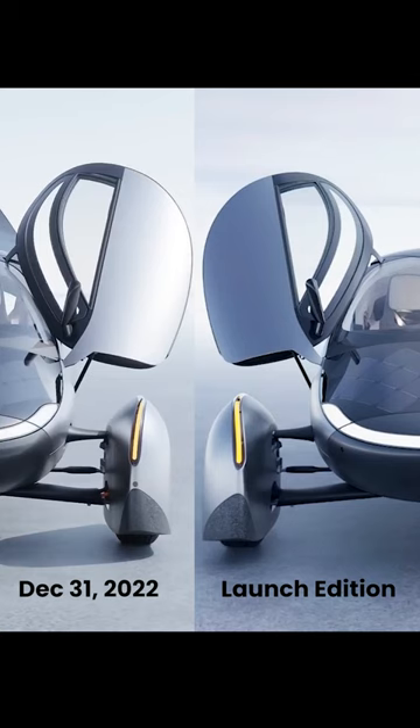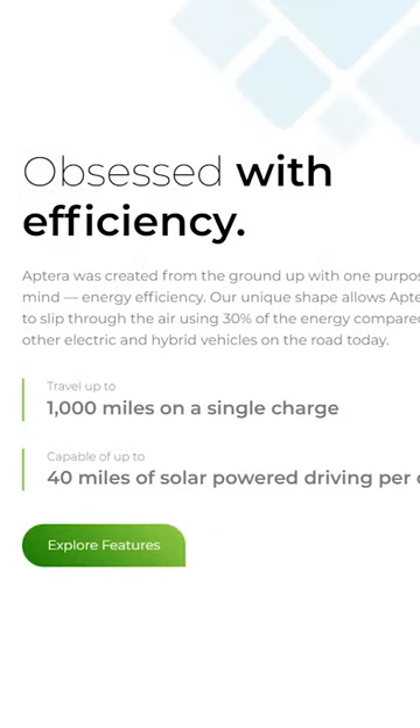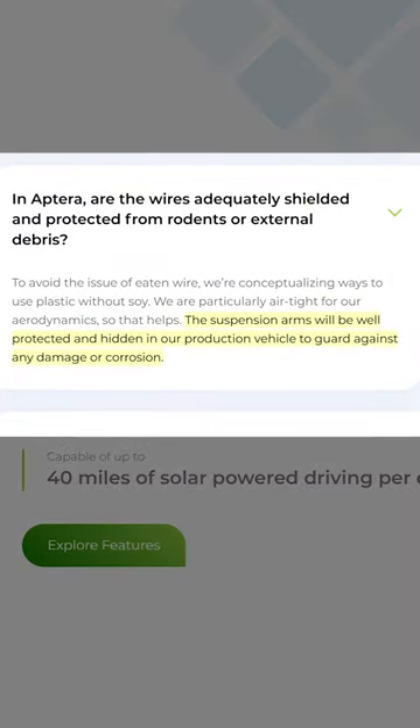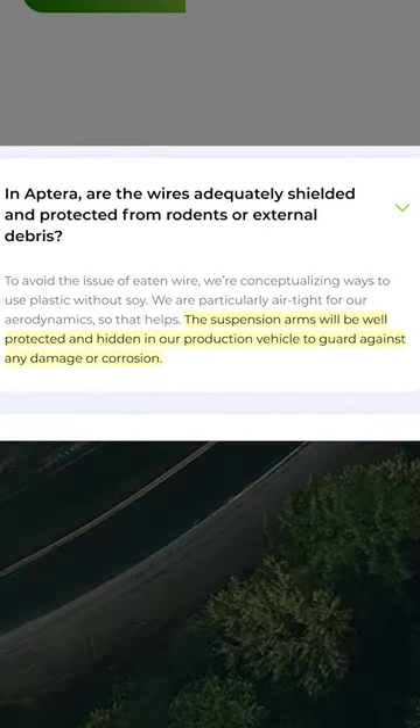The lower suspension arms no longer have exposed wires, as was shown at the Delta reveal on New Year's Eve. There were a lot of questions about this. Aptera's website specifically addresses whether the wires are properly shielded: 'The suspension arms will be well protected and hidden in our production vehicle to guard against any damage or corrosion.' And this is clearly shown.